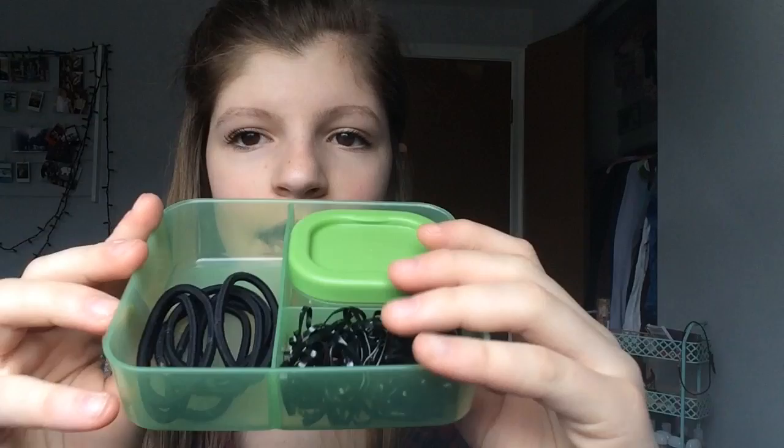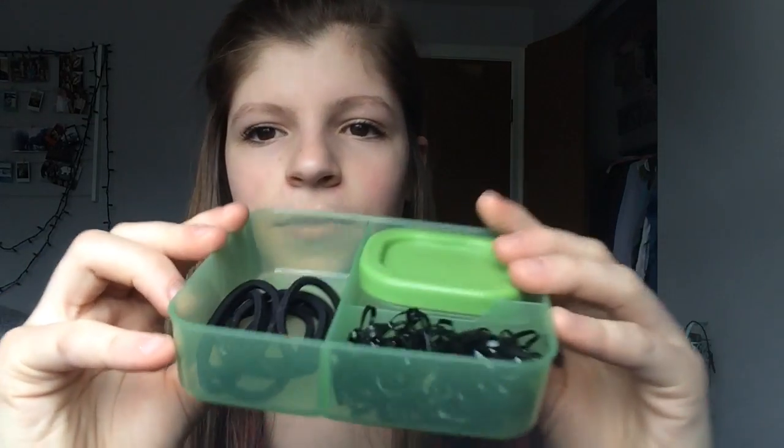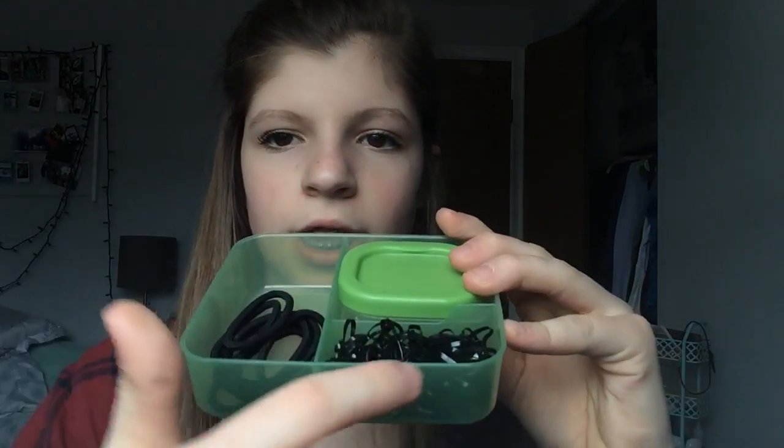Next I have my ponytails and stuff, and I have it in this snack bag thing. These are all my black ponytails, these are my small black elastics, and then these are my clear elastics that I use for my dances.